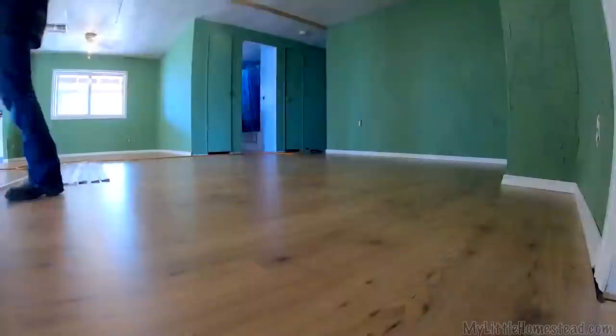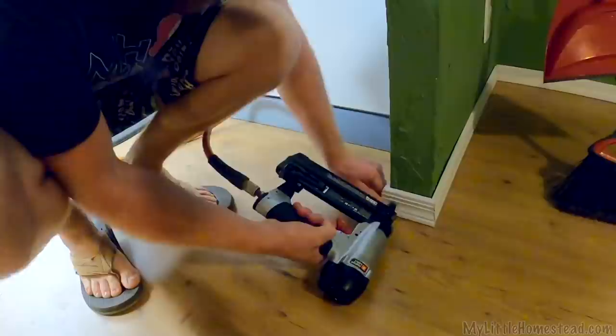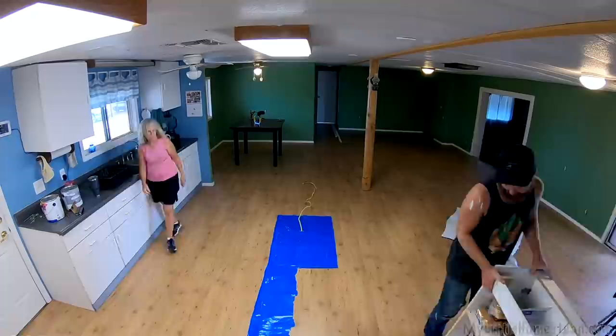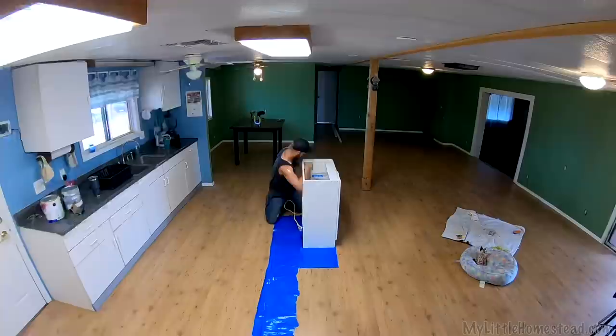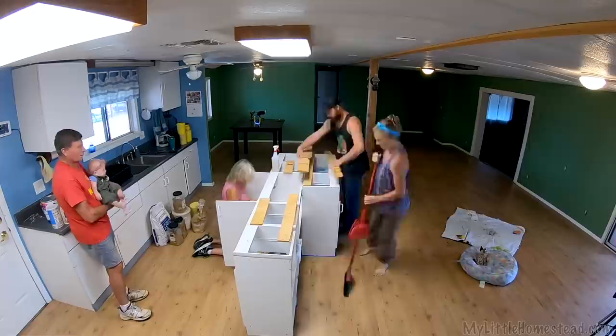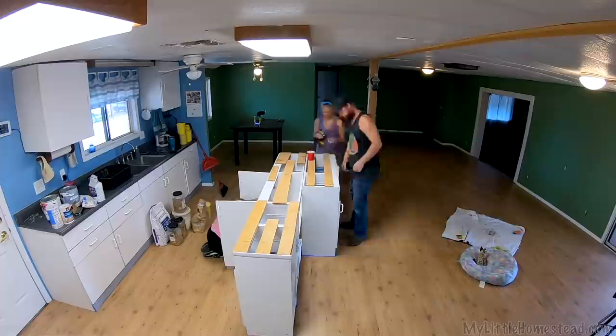Final piece of trim going in right here — this little corner piece. There it is. All done with the trim, looks so good. My parents came down to see what we've done to the place and see Azalea. It was really fun to show them the little touches we've done to make it our own and show them our vision. It wasn't quite done yet — they helped us get the kitchen in. Mom was in there cleaning, Dad was playing with the baby. It was really fun to show them what we're doing with where they raised all of us.